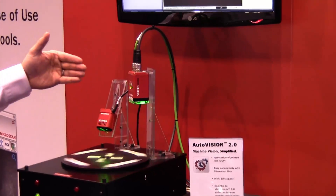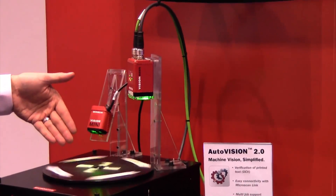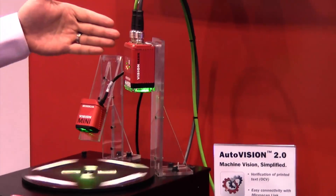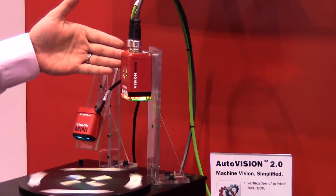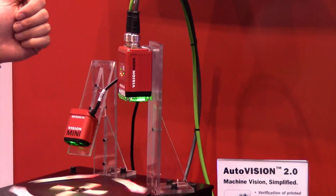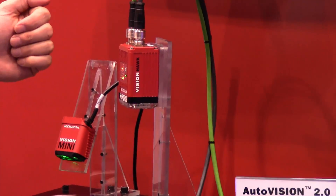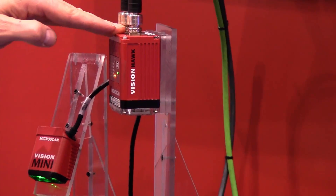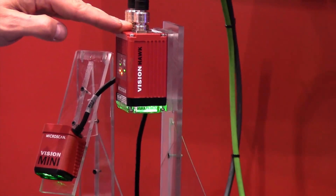We have a Vision Mini reading parts at a very high speed. This is a global shutter Vision Mini wide VGA. We also have a wide VGA Vision Hawk. Both of these products come in other sensor densities — we have SXGA units, and we've just recently introduced the Vision Hawk C-mount that has a 2K by 1K sensor on it as well.